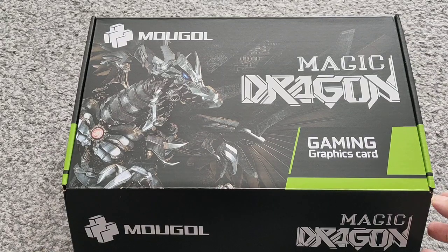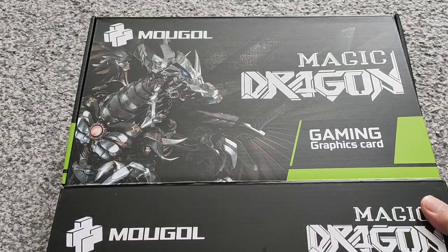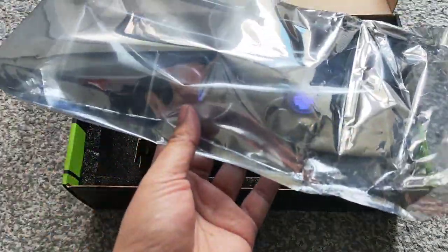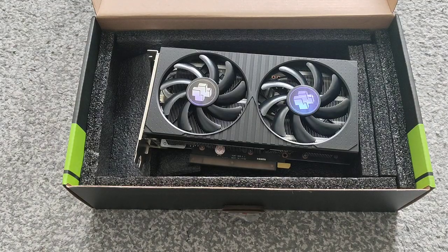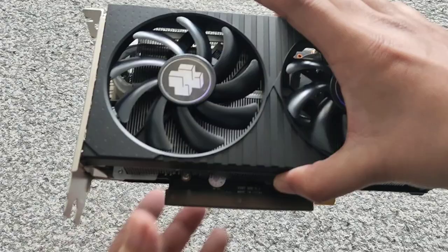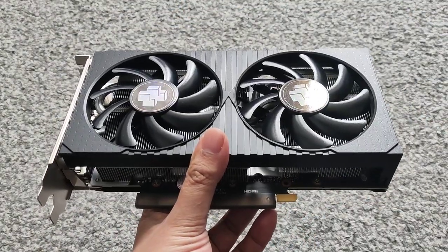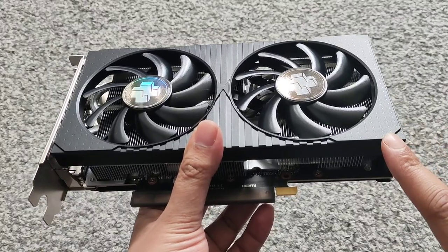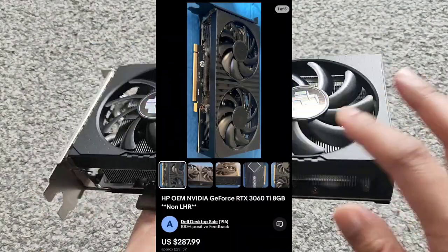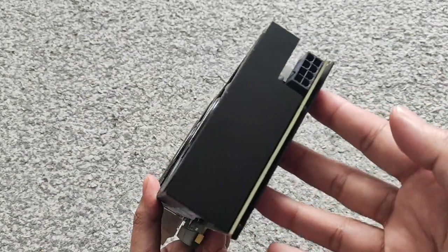Welcome back to another video. We've got a Moogle 3060 Ti so let's have a look at it. I've already opened it up — that's what it looks like — but it did come in anti-static packaging. Here is the card. It's a twin fan card and it's actually a rebranded HP OEM card, so all they've done is put the stickers on it and call it a Moogle.